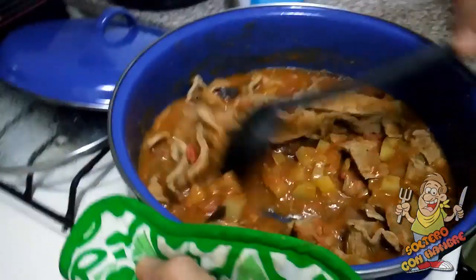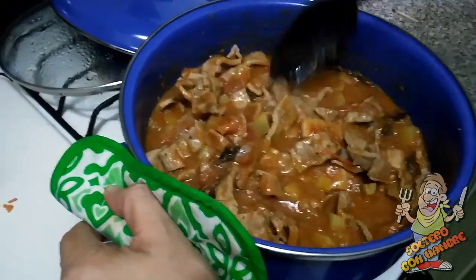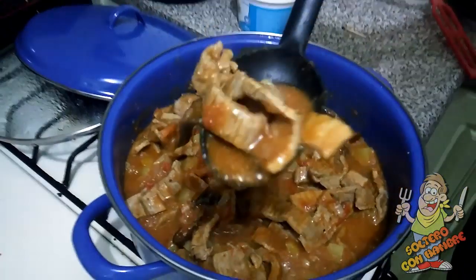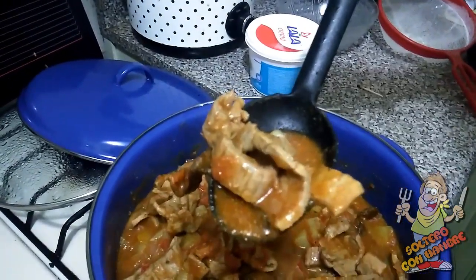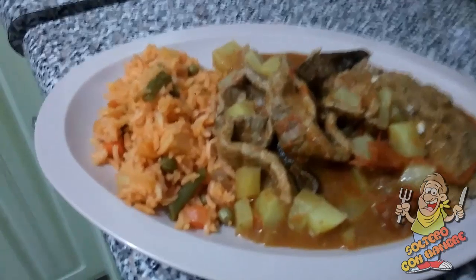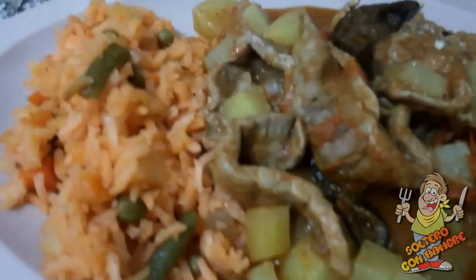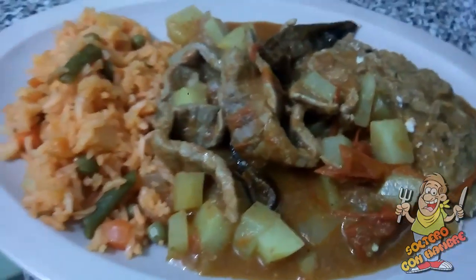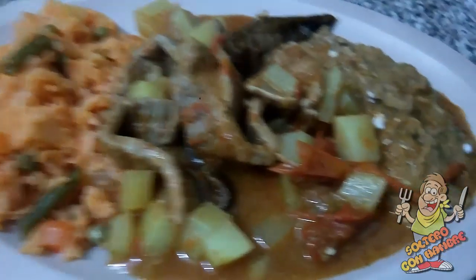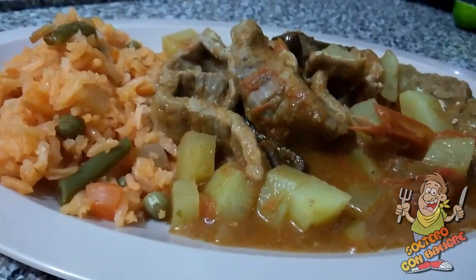Miren, esto tiene un olor exquisito. Vamos a presentar el plato. Amigos, ¿qué tal se ve? ¿Se les antoja? El arrocito bien hecho, bien fácil. Les digo que si yo puedo, ustedes pueden. La carnita en salsa de tomate, o ranchera, y los frijolitos a un lado, que no pueden faltar. Así que amigos, provecho. Ojalá de verdad se animen algún día a hacer alguna de mis recetas y me digan cómo les fue.